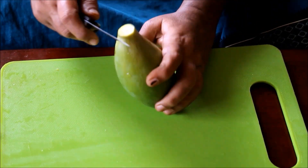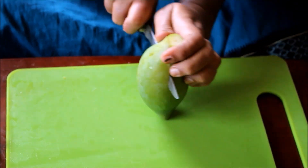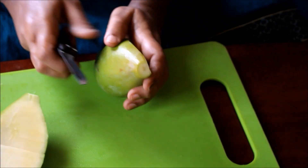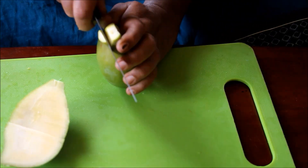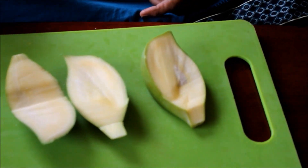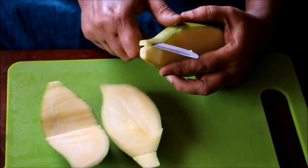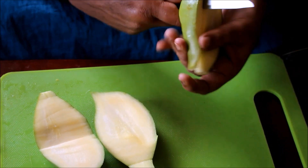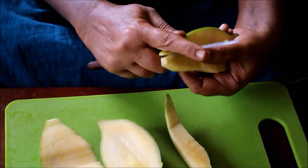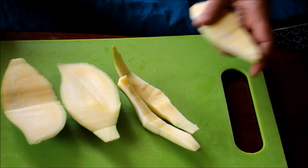We have washed the mango already, pat it dry, and we have cut it into larger pieces. We will be cooking this mango till it's mushy in just a cup of water, and then adding it to the dal. This mango is really raw — we are not using semi-ripe mango.